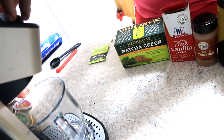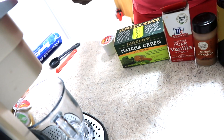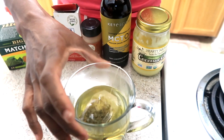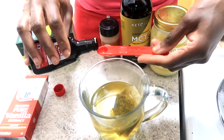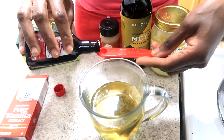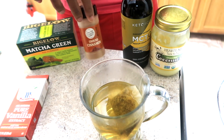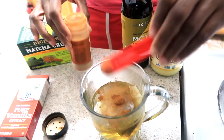Place my glass under the Keurig here and add our tea bag. It's about 8 ounces of water. Adding 1/8 teaspoon of the vanilla extract. Next is the ground cinnamon — I'm using 1/8 teaspoon of the cinnamon.